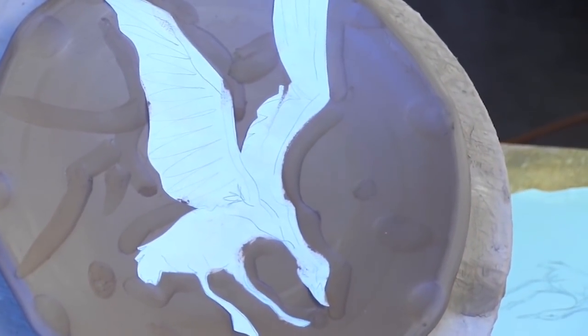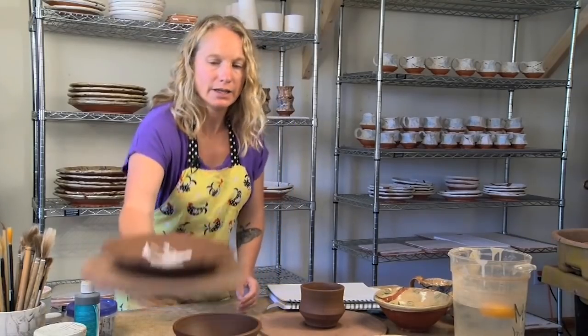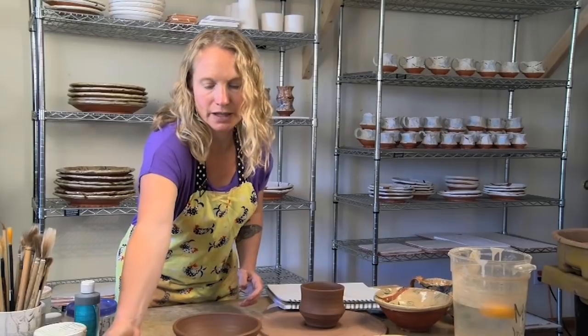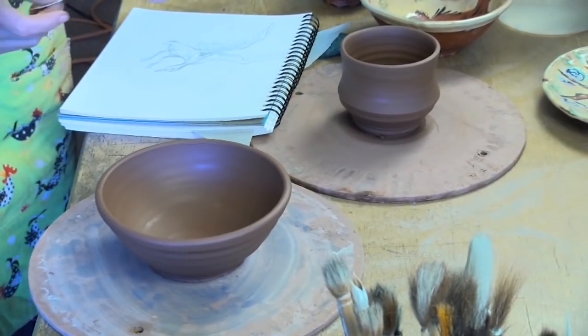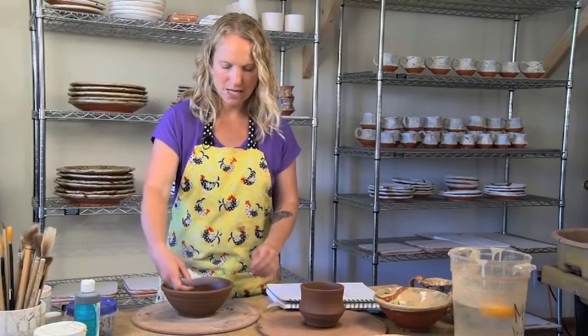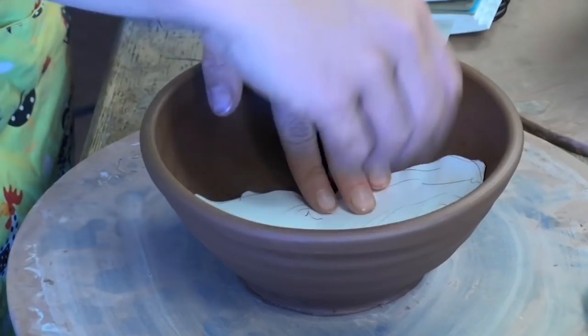I'm just making an impression of the animal and its surroundings on the pot — that's a place to start. I'll set it aside to dry a little bit because the next step will be trimming. Then I'll do the same thing but with the grizzly bear, putting it inside the bowl — this one will be harder to see but you get the idea already.